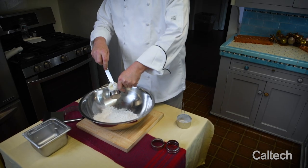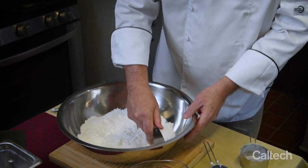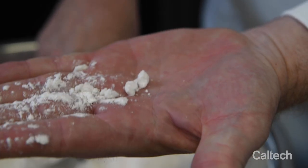Then we're going to add shortening. So our first step is to cut the shortening into the flour. Look for pea-shaped balls of dough forming. If you don't have a pastry cutter, this is all you need — two forks.